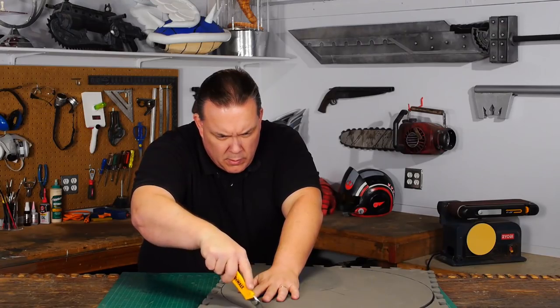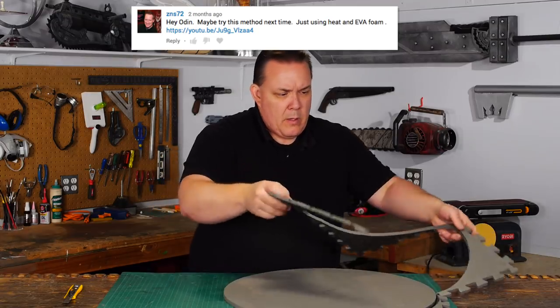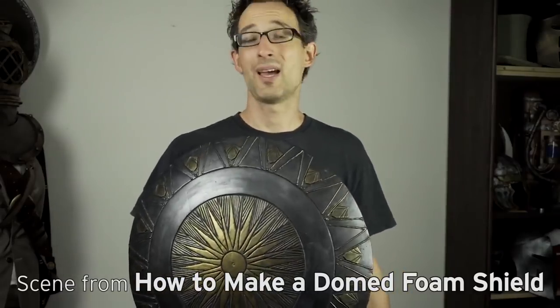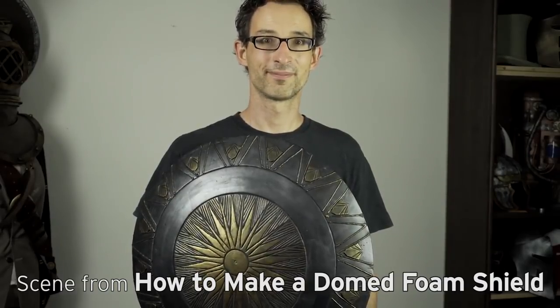I'm making this shield differently than the way I did my Wonder Woman shield. An easier way was suggested that uses just a single sheet of foam. This technique actually comes from Chris and his Lost Wax channel, and if you haven't checked out his channel, you should — it's very good.